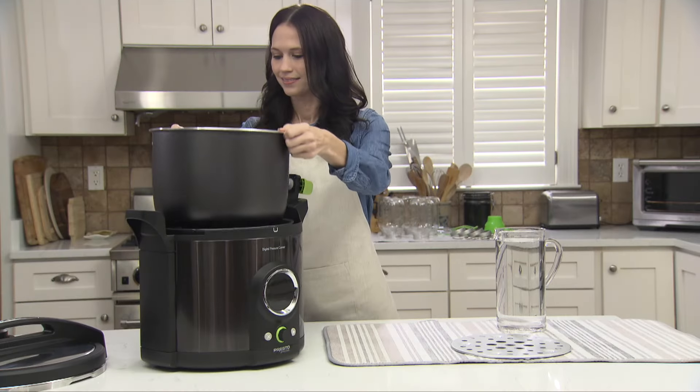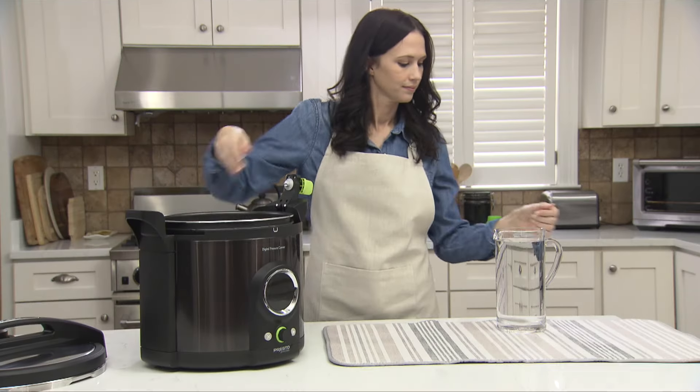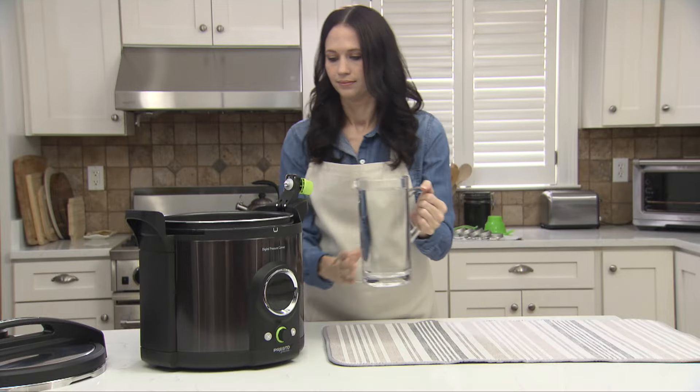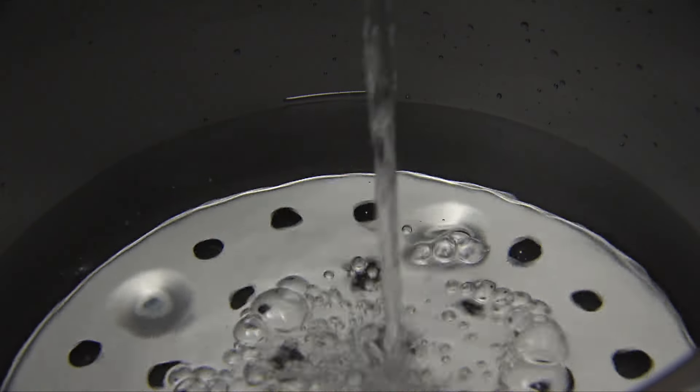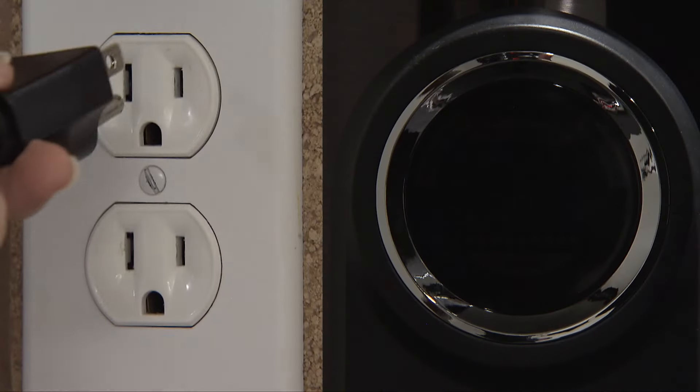Put the removable pot in the canner. Place the canning rack in the pot to prevent jar breakage and add three quarts of water, which will reach the bottom fill line. Use hot tap water to shorten the heating time. Fully insert the power cord and plug it in.